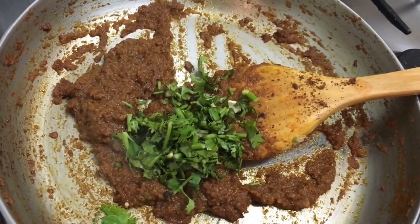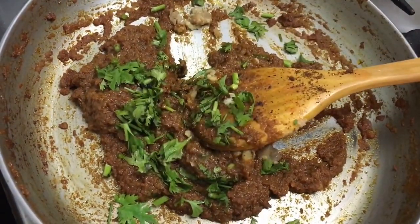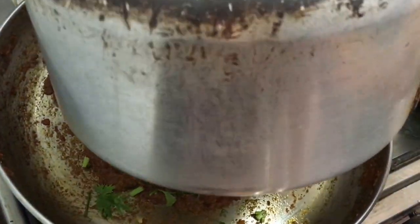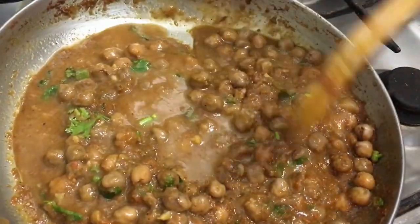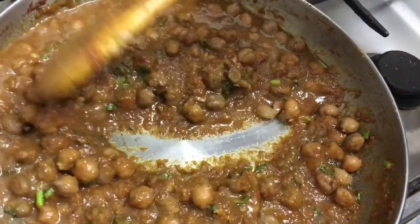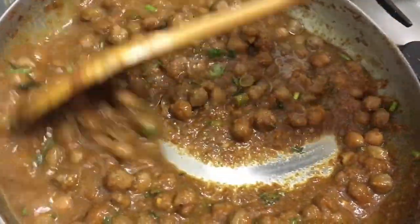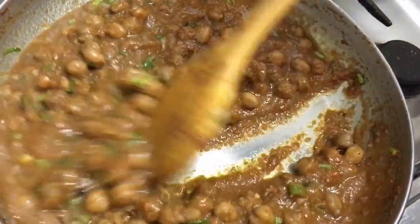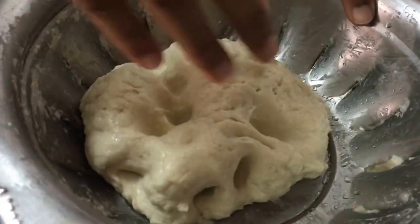The gravy has thickened after three minutes and is leaving oil. I'm adding some coriander leaves, the mashed chickpeas, giving it a mix, and then adding the boiled chickpeas along with their stock. Gravy consistency is your choice — keep it thick or add more water for a looser gravy. I've added a quarter cup of water so it's easy to eat with the puris. Do a taste test — you can add a pinch of sugar if it's too spicy. Let it cook on a low flame for five to six minutes.